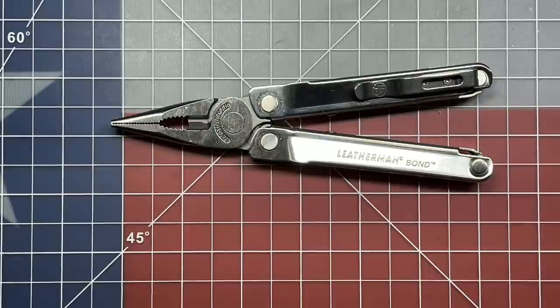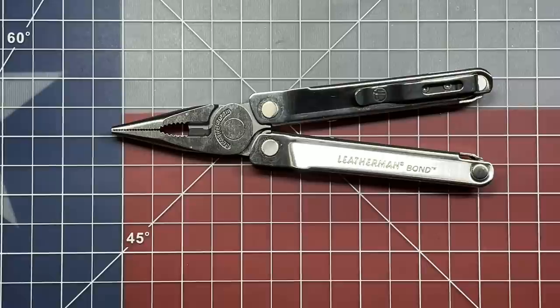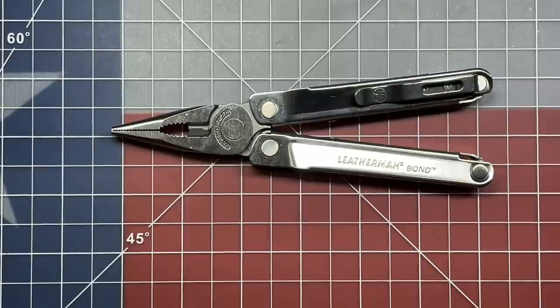This is an absolute out-of-the-park winner. Leatherman is to be commended for this Bond. I didn't think I was going to be this excited about it, but I love the engineering behind multi-tools — that's especially why I'm drawn to them in particular. I just can't say it enough: Leatherman, you guys did a bang-up job with this one, and we really appreciate it.